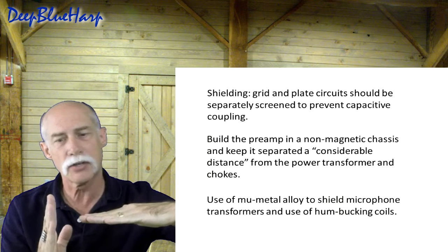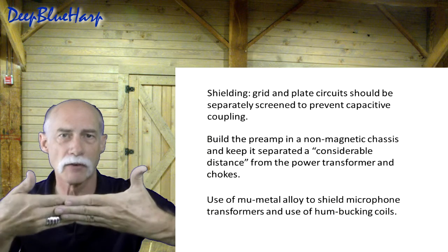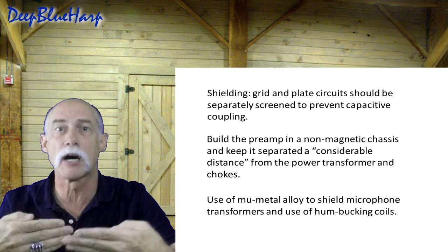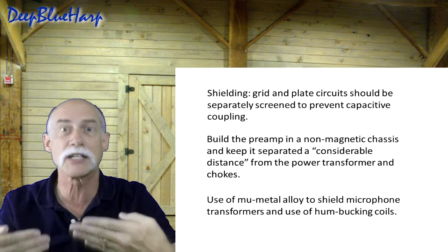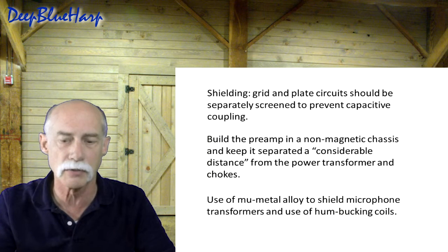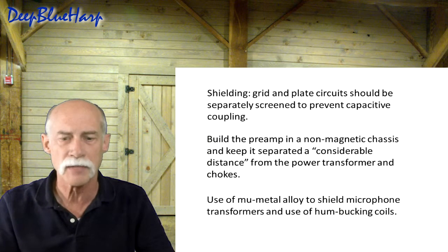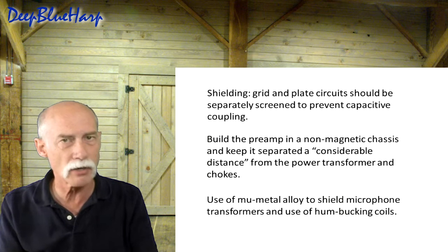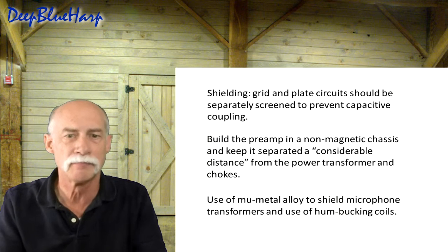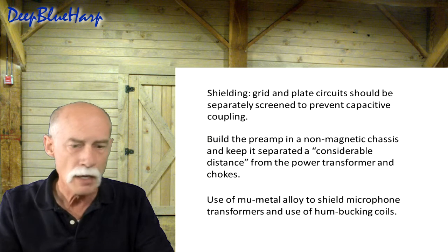Transformer location and orientation is important. On a transformer, flux lines are concentrated where the steel and coil are. The power transformer is oriented so its flux lines are mostly in one plane, and the output transformer is rotated 90 degrees — possibly upside down — so there's minimal overlap between flux lines. If they overlap, it's a significant noise issue, which is why the original designers said distance is your friend.